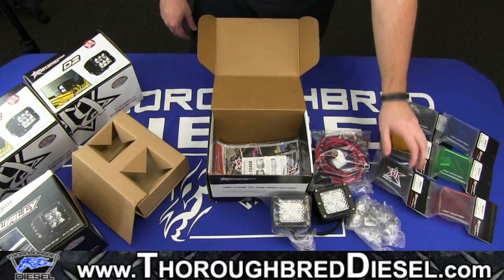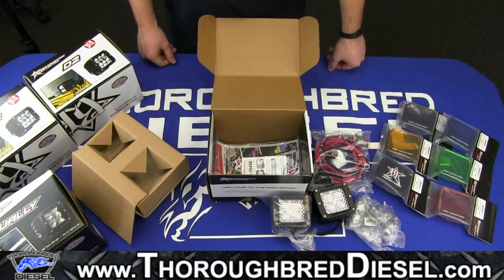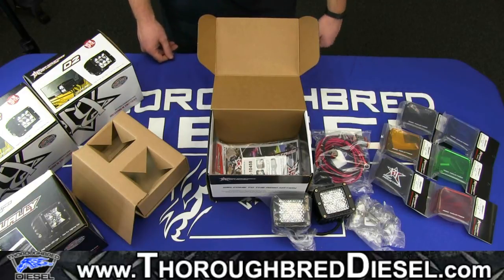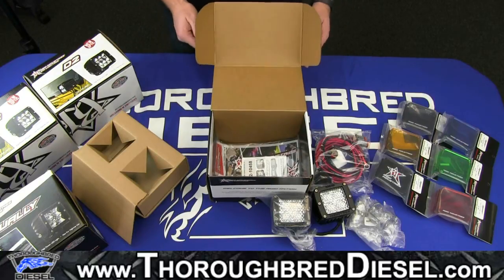All of the pricing for these — we're going to put up a link on this video right now, so go ahead and click that to see the most current pricing or to purchase. If you have any questions, please don't hesitate to call us or email us. Also make sure to check us out on Facebook and subscribe to our YouTube channel. Thanks for watching.